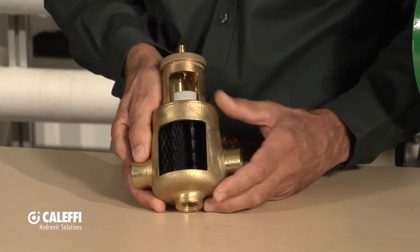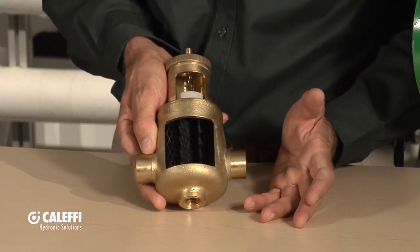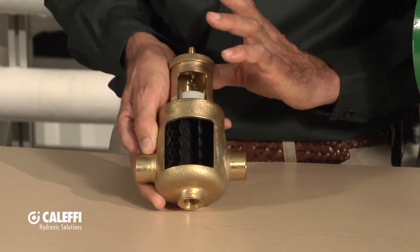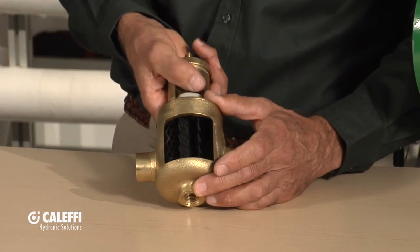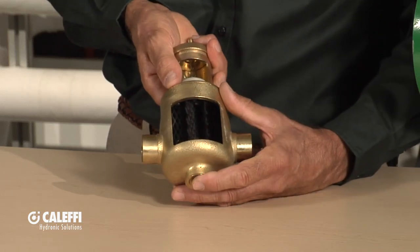Here's our bread and butter product that we call our Discale. It's brass construction. Like all the Caleffi stuff, it's nicely machined. It's got a fine thread connection here, so it can be disassembled and serviced to clean it out — sometimes you'll get Teflon tape or something stuck inside the media. But let me take it apart and show you the different features of this separator.